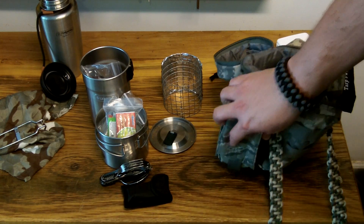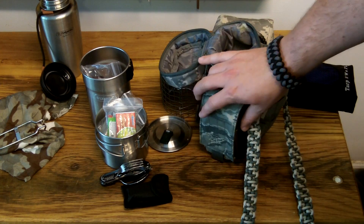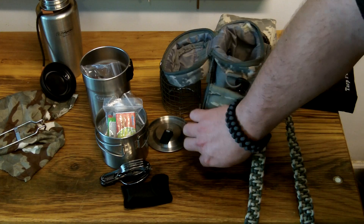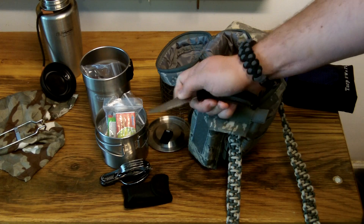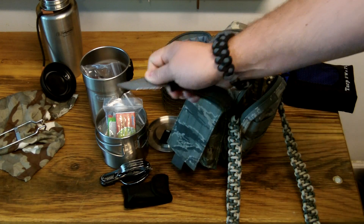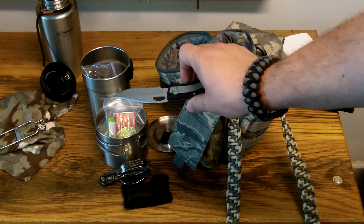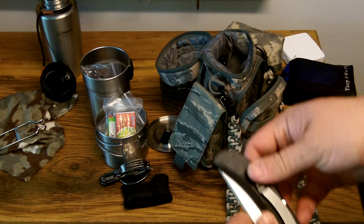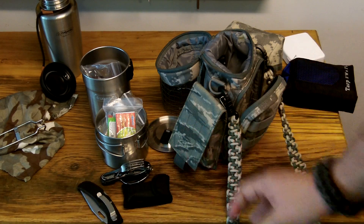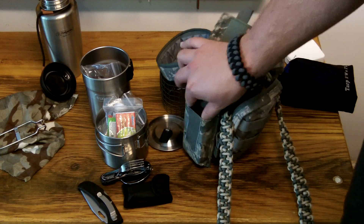Over here on this other side in the M4 magazine pouch, I have a Gerber folder — just an extra folder I had laying around. I can keep this dedicated with this kit and it'll work pretty good in a pinch. I usually have a straight blade knife on me, so this is just a small folding blade as a backup.